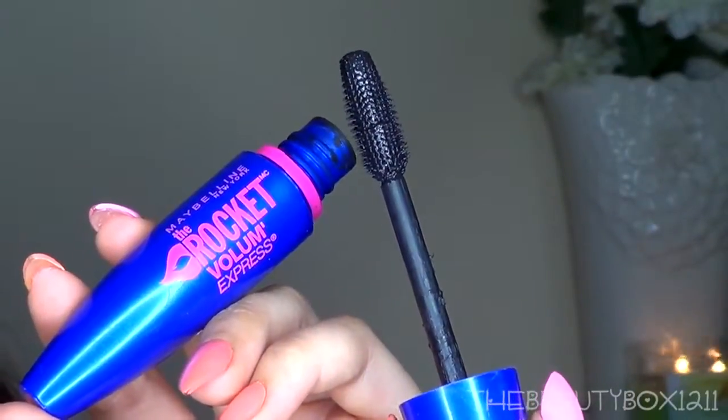Then I'm taking the pencil to the upper waterline and this trick will make your lashes look fuller. Now I'm just touching up the lid color. For mascara, I'm using my favorite, the Maybelline Rocket. I love this stuff.